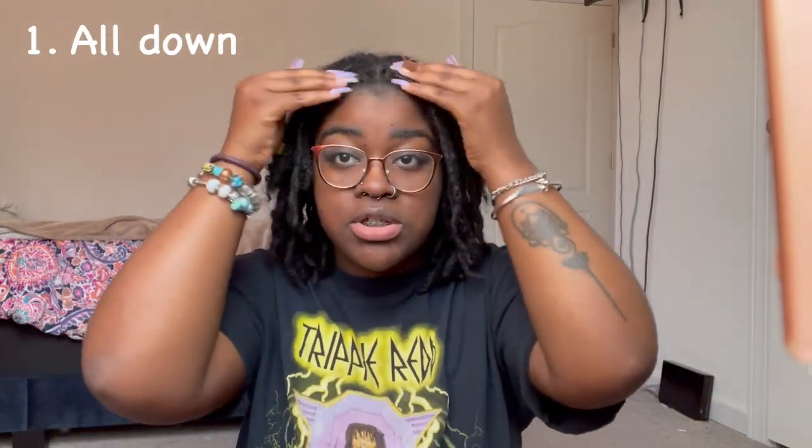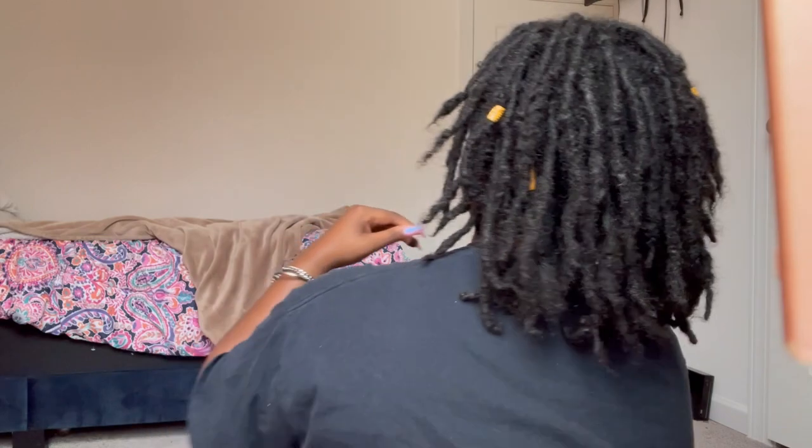First things first, you can always wear your hair just like this — all down. I usually go for a middle part or a side part when I twist my hair. I didn't retwist my hair last time I washed it. It's an everyday thing you can wear. But if you're feeling fancy, then you can do some different styles. I'll show you guys the back of my head too.